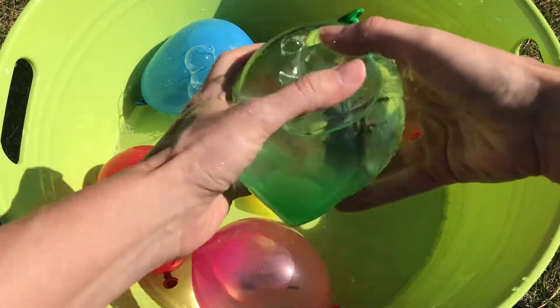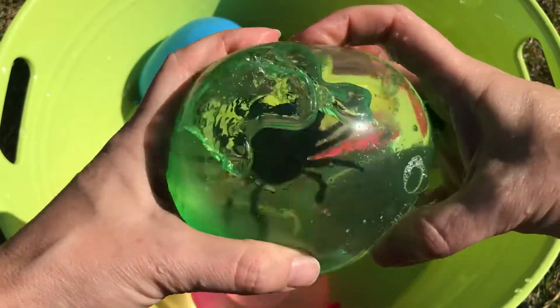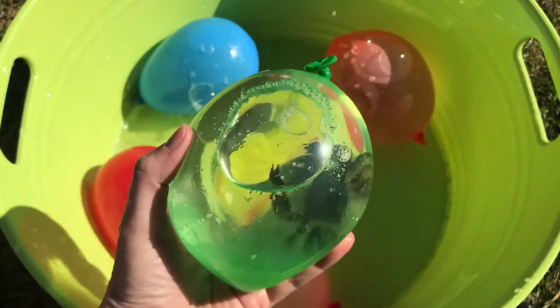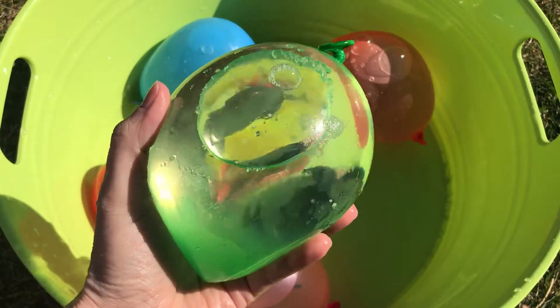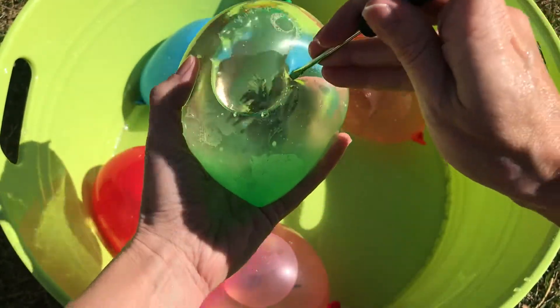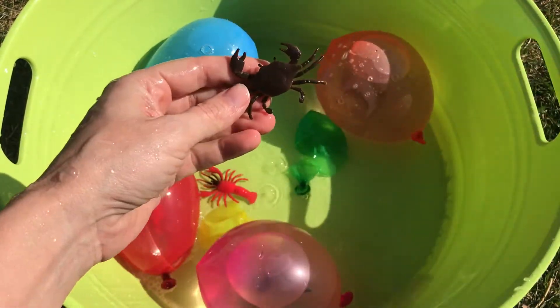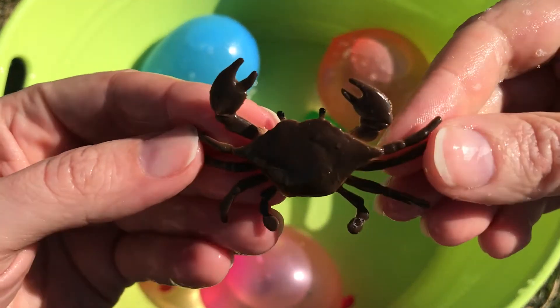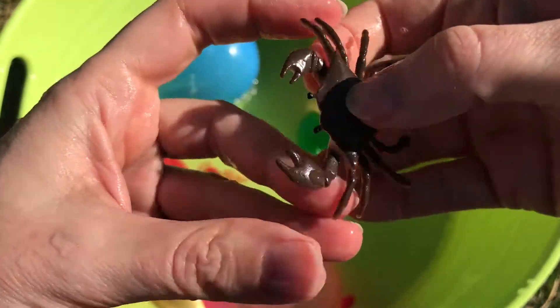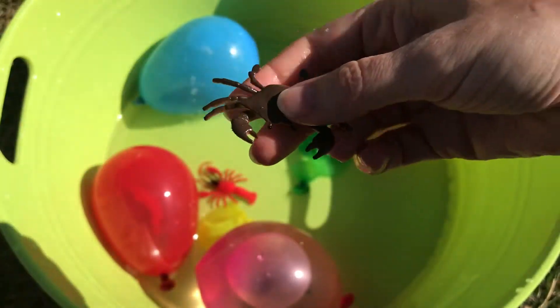Our next color is green. You can see a sea animal in there. Let's find out what sea animal we have in our green water balloon. Wow, we got a crab!